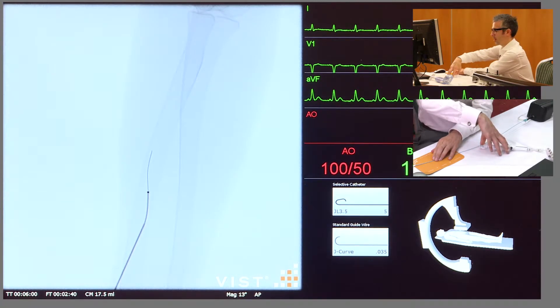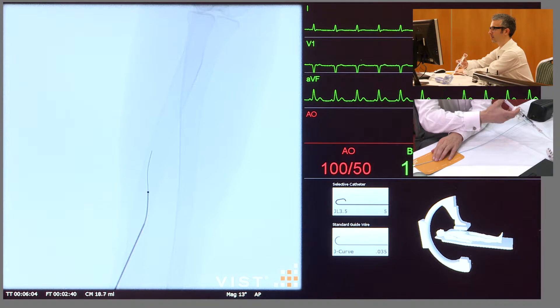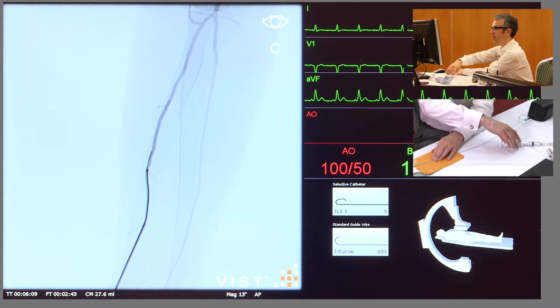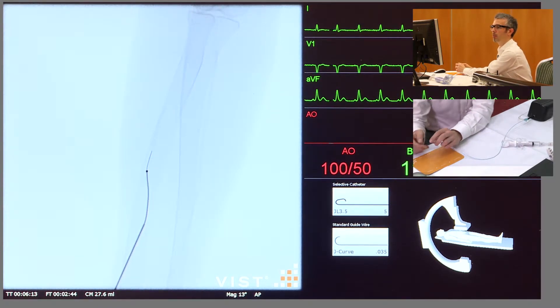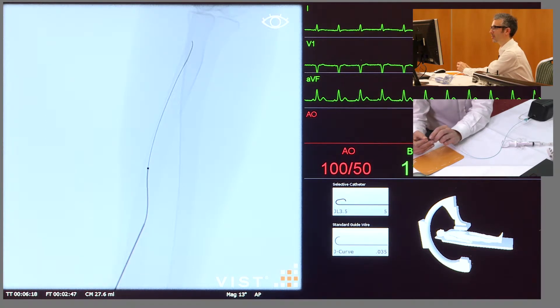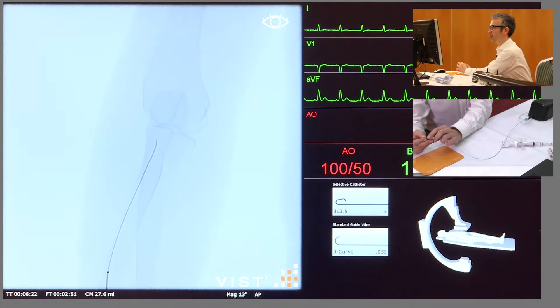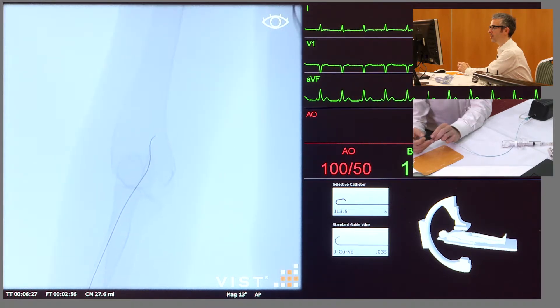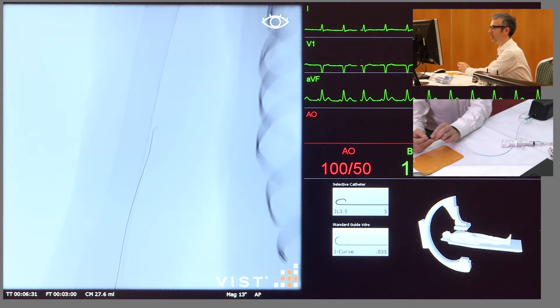Taking an angiogram here, the wire is going into a small branch but doesn't seem to be any particular problem. I now have a very detailed roadmap to show me where I need to go, and we can see the wire passing on fine there. As we come up to the elbow here, this is commonly where the wire can get into some small branches, but there we saw it negotiate the arm without any problems and it's heading up now in the brachial artery.